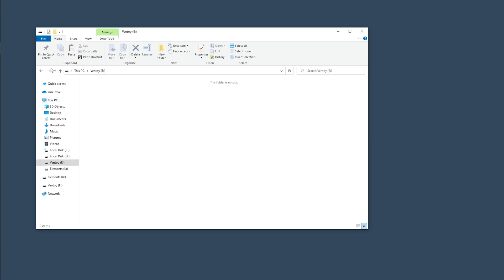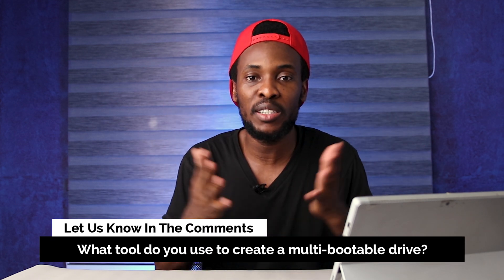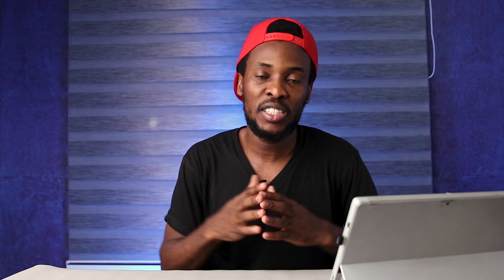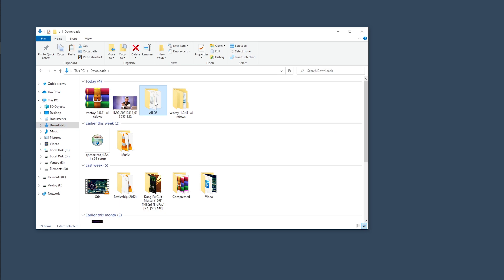Next, copy the ISO files of the operating systems to the drive. If you're getting value out of this video, smash the like button, subscribe if you're new, and share it with your friends. Question of the day: what tool do you use to create a multi-bootable USB drive? Let us know in the comments. I've already downloaded a couple of ISOs so I'm going to copy them to the drive. Depending on the size of your drive, you can add as many files as you want. I'll go to the Downloads folder and copy all the ISO files to the Ventoy drive.